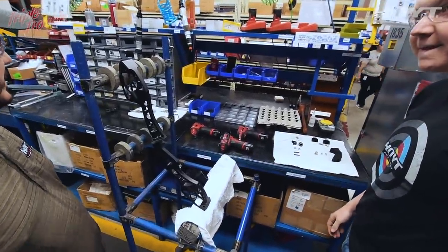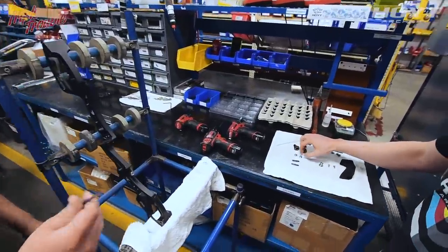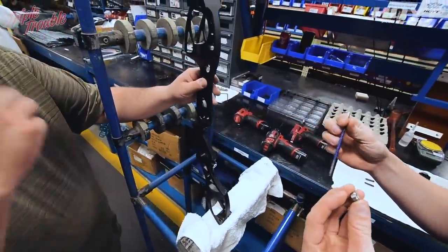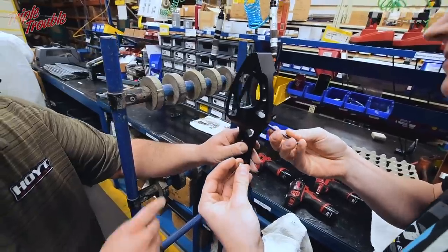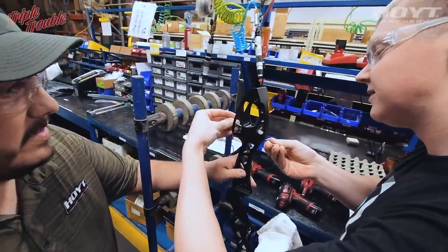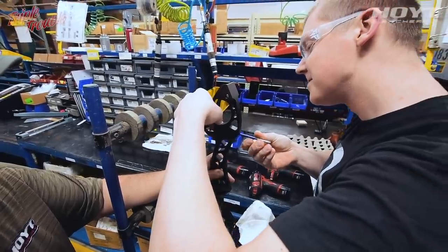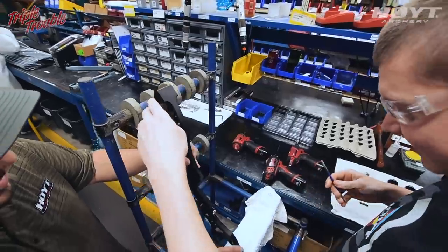Next we're going to install the tiller bolt lock-down bolts. Take this hand tool here, pull the bow towards you, run the Allen key through there. Back it in just a little bit and twist it. Then let's do the bottom one — same process.